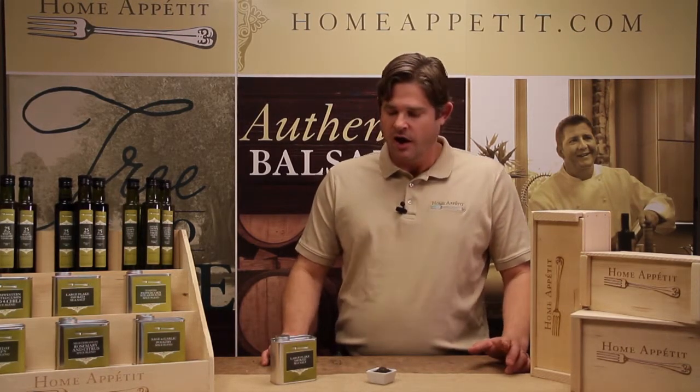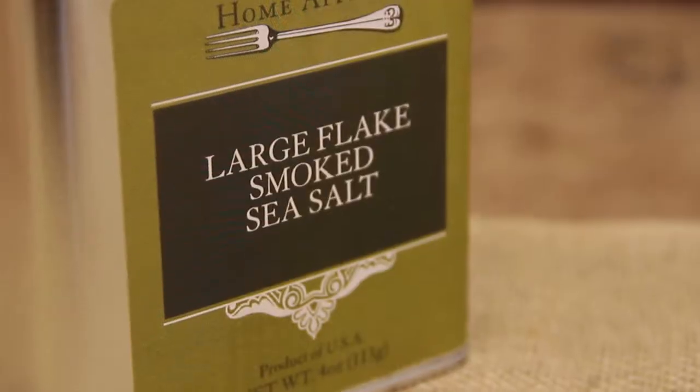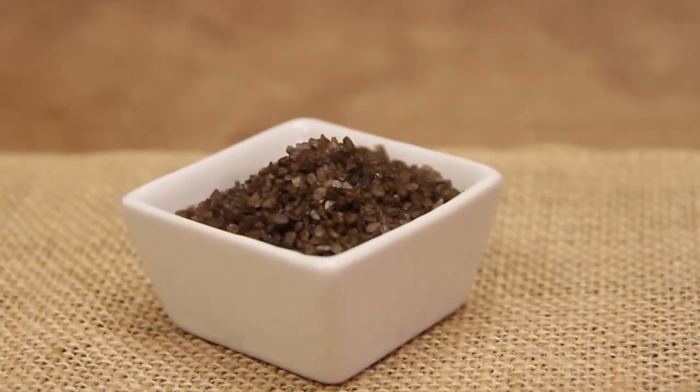My favorite thing to do is during the winter months or the rainy season when it's too much trouble to go to the grill — I'll get a hot iron skillet, four peppercorn, and a steak. Coat the steak with four peppercorn and smoked sea salt, then sear it on the hot iron skillet, and you really can't tell it hasn't been down on the grill. This one's fun.